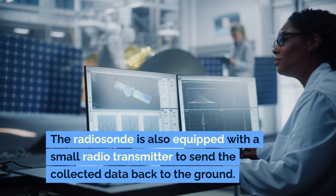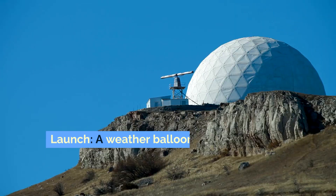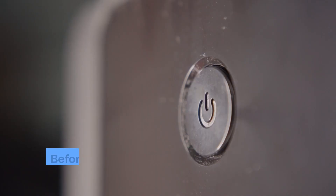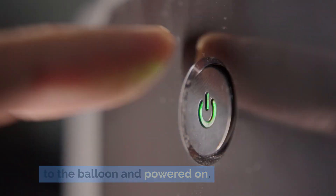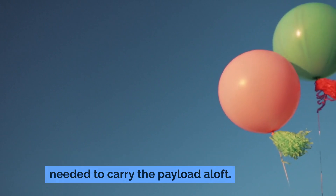The radiosonde is also equipped with a small radio transmitter to send the collected data back to the ground. Launch: a weather balloon is typically launched from a site such as a weather station or research facility. Before launch, the radiosonde is attached to the balloon and powered on. The balloon is then filled with helium or hydrogen gas to provide the buoyancy needed to carry the payload aloft.